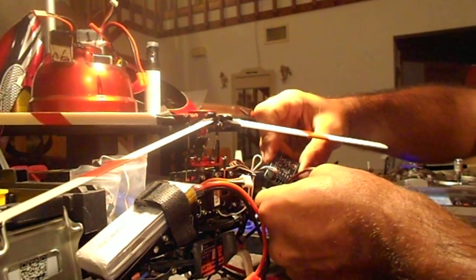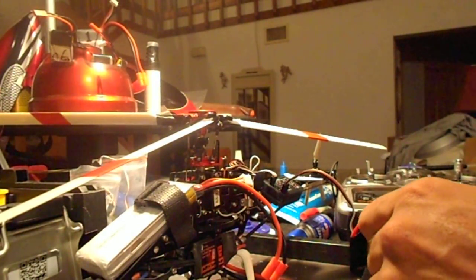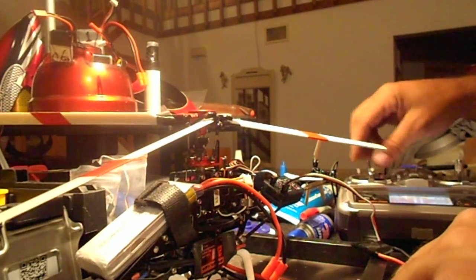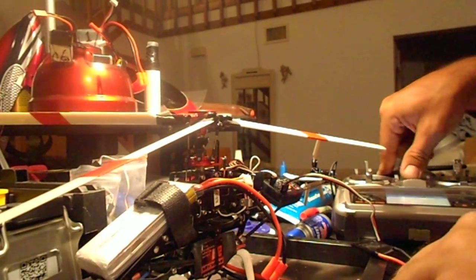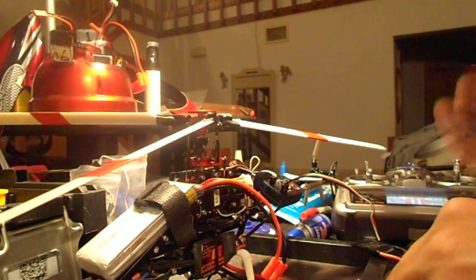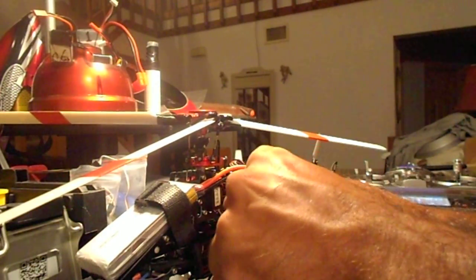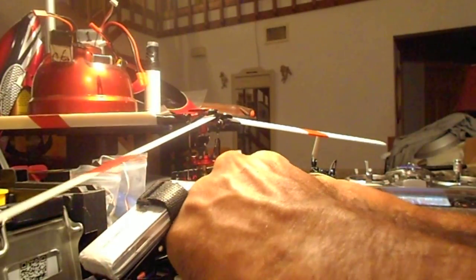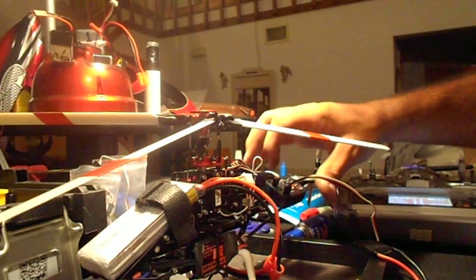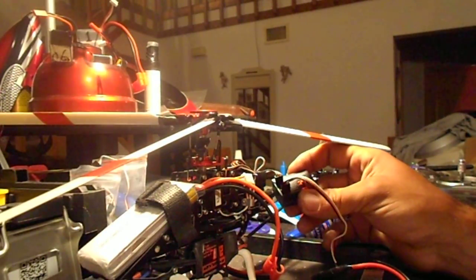There we go — the throttle port. We're going to plug in this battery and go ahead and bind it to the transmitter. Solid light — now we're bound, and this is the second battery plugged in. We'll just watch it here for a second. I've done this before, so I know this thing is not going to smoke.